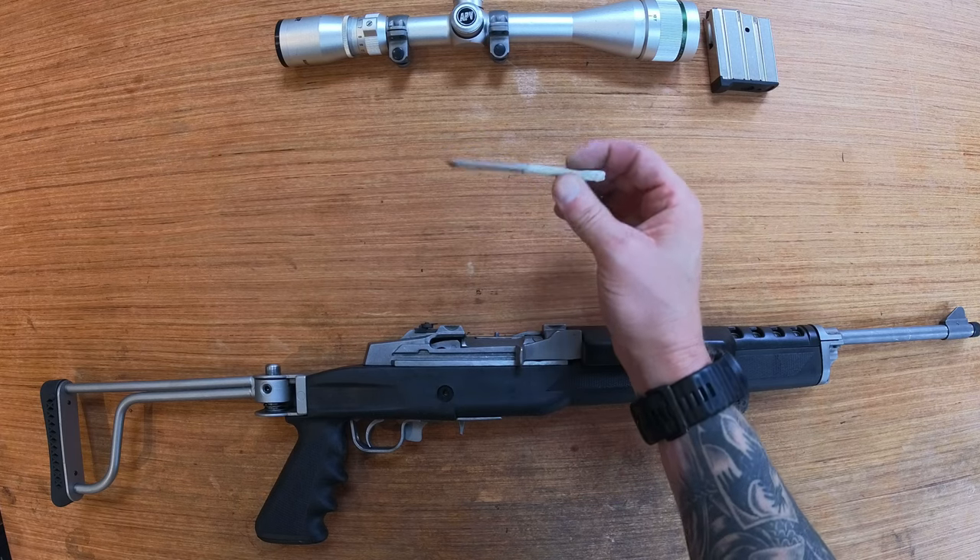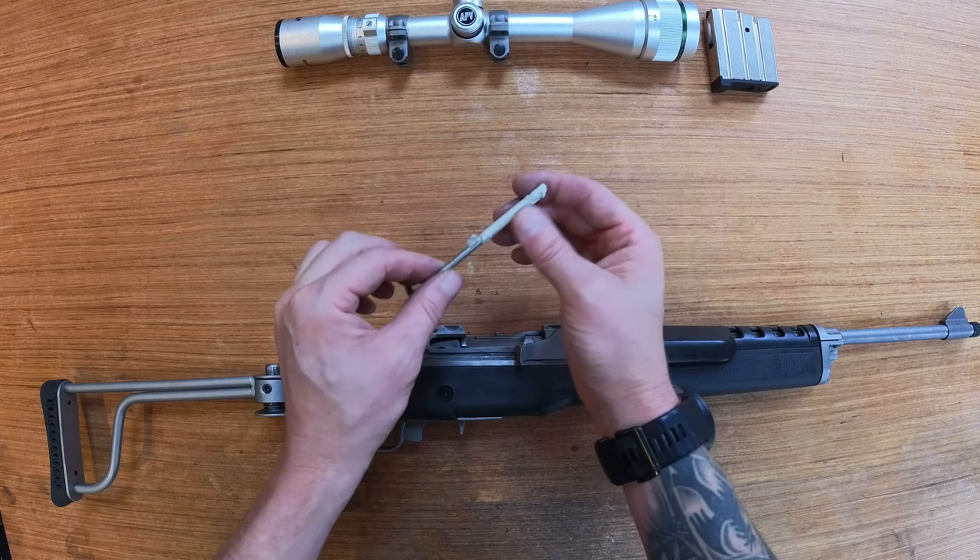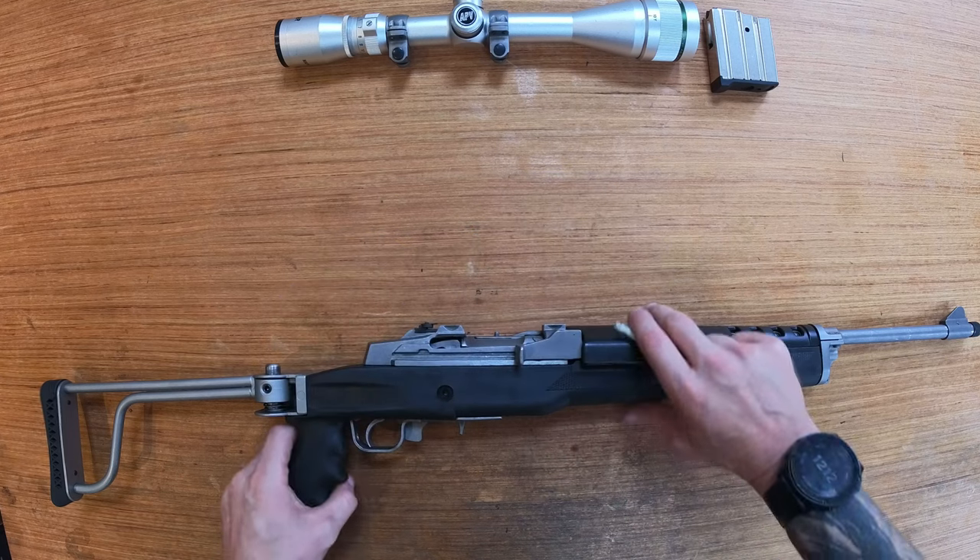All you need is some sort of round bar or an allen key. I've just covered it in masking tape to stop it damaging the rifle.